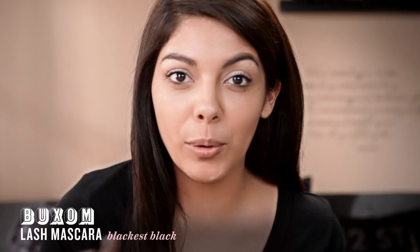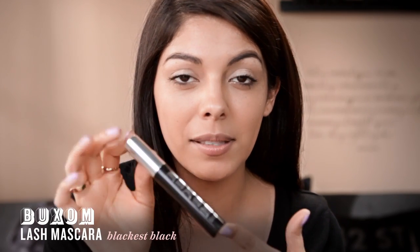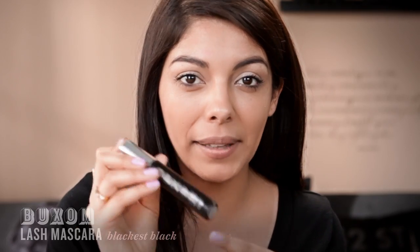So let's get started. When rocking a bold lip, you want to keep your eyes neutral because you want to make one thing talk — so let your mouth do all the work. I'm going to quickly curl my eyelashes then add a couple of coats of the Buxom Lash Mascara in Blackest Black.